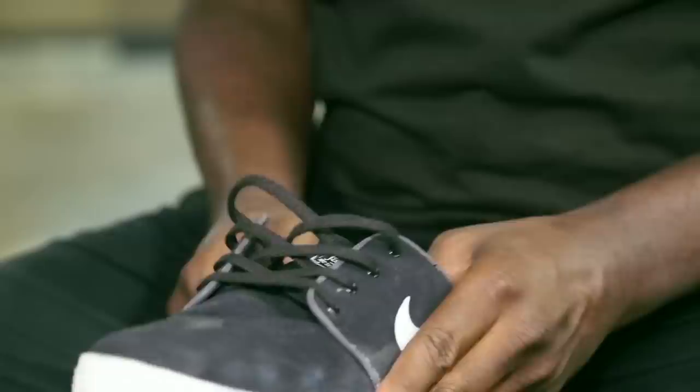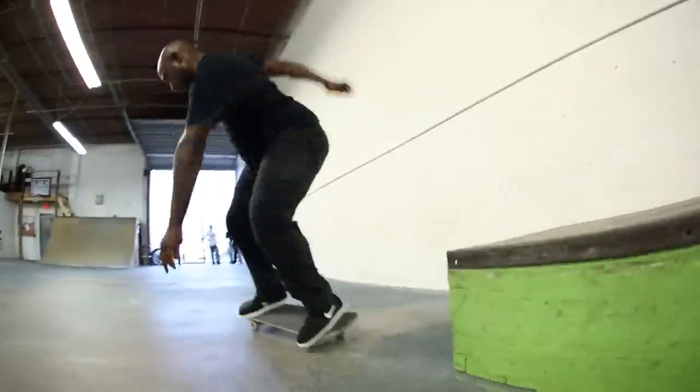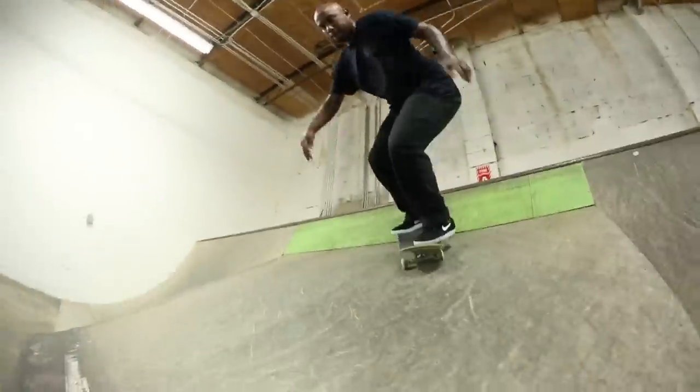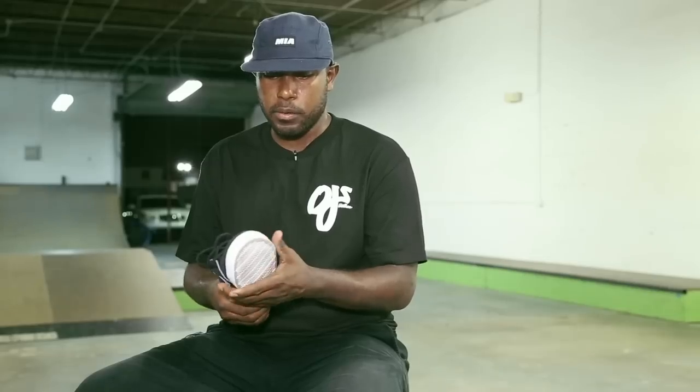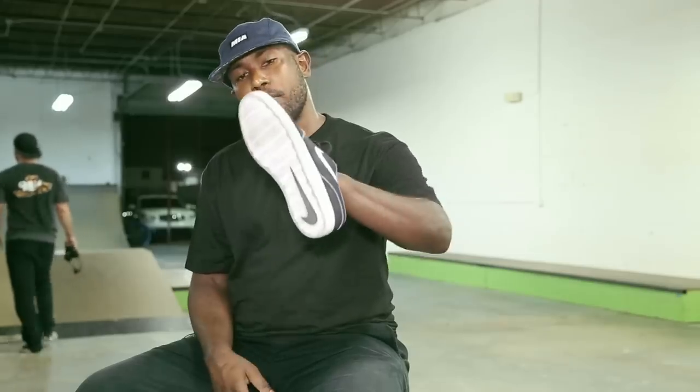It looks a lot like the original Stefan, except for the sole — it's a little bit softer on the inside and the grip is a little bit more superior. There's a little cushion to it now, so if you want to jump down stuff you need gas and protection. It's ready for ripping right out of the box.